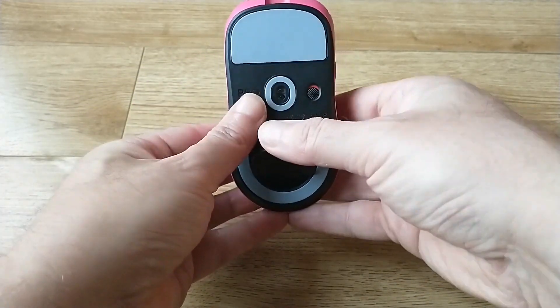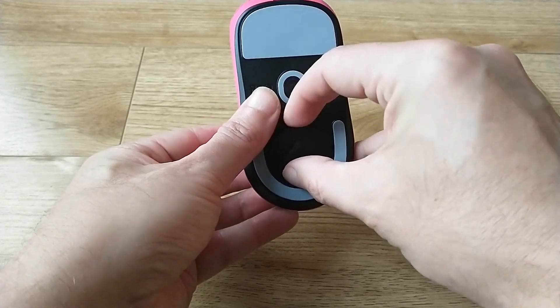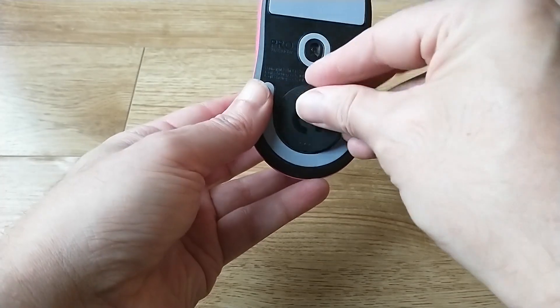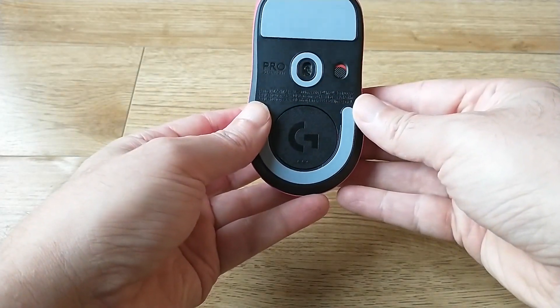It has a smooth anti-friction coating on it, so it only provides the bare minimum of friction to move it across a surface. It's very responsive and very, very light, which is very impressive.